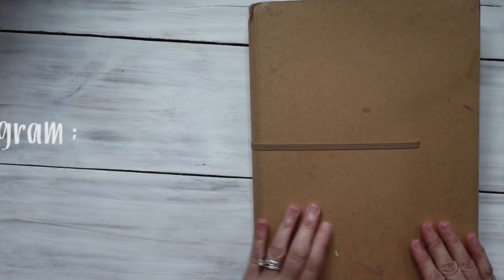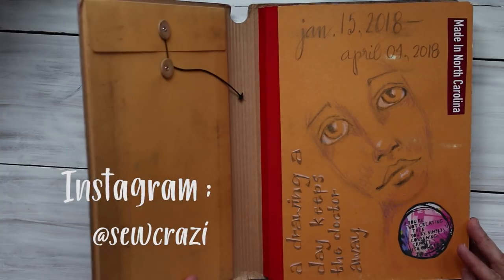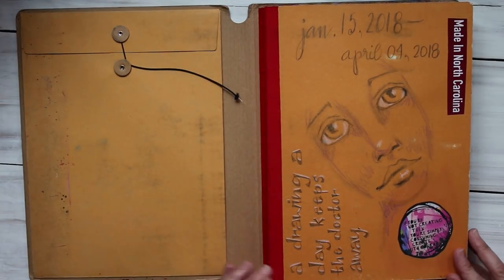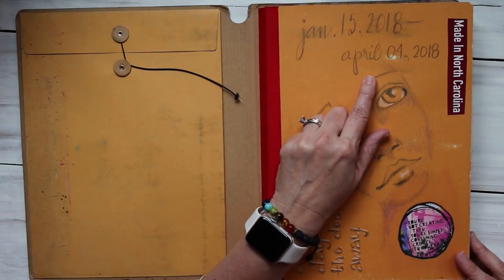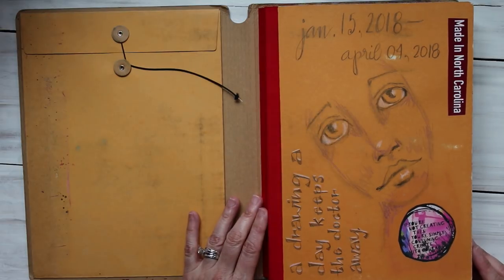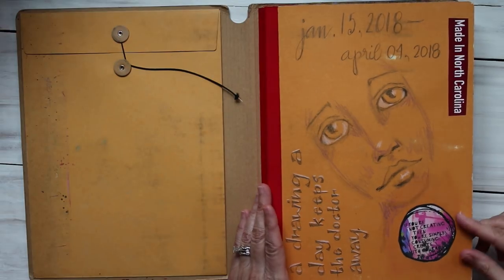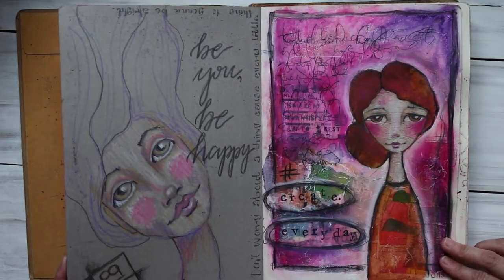Hey guys, it's Pam. Today I wanted to share my completed dilutions journal — this is the larger one, I don't remember the measurements but it's like standard eight and a half by eleven. I started it on January 15th this year and finished on April 4th. I would have finished it earlier but I worked on some boards my husband had cut up. Anyway, this is the front of it and I'm just gonna go through here.